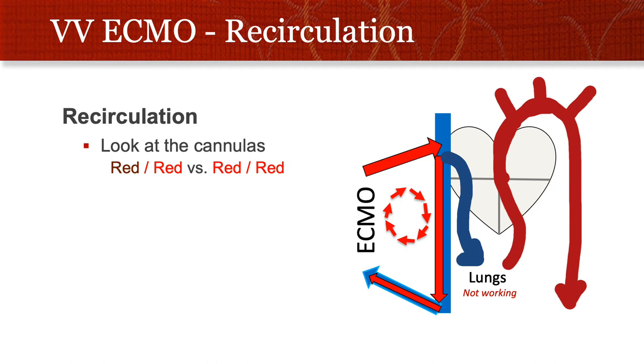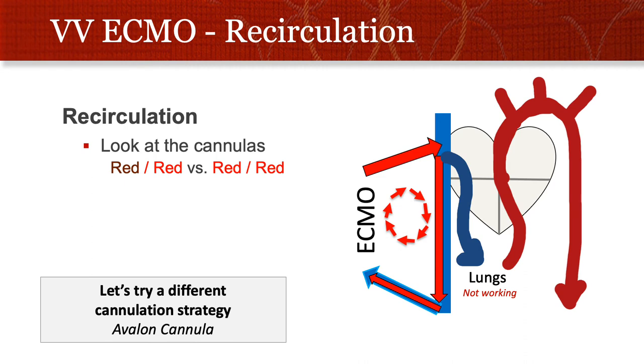ECMO can recirculate — it's unusual from the IJ to the femoral vein, but you can occasionally get blood going down the vena cava and back to the ECMO circuit. There's a very easy way to look for recirculation: look at the color of the cannulas. Venous blood going to the ECMO circuit should be really dark — blue blood looks very dark red. The ECMO blood going out should be bright red because it's oxygenated. When both cannulas are red, that's very concerning for recirculation.